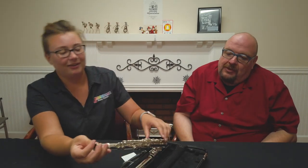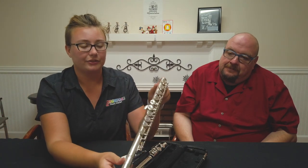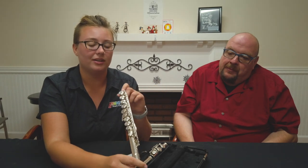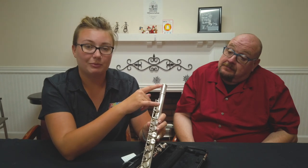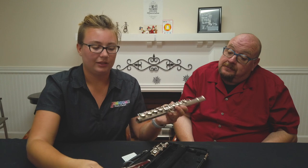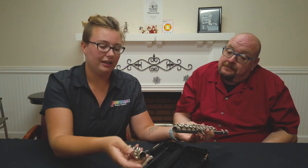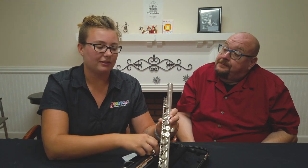What we have here is a fantastic-looking flute. So right here we have what's called the body — you'll probably take this out of your case first because it's big and shiny. At the top is where we put the head joint, which is this piece right here. And at the bottom, you see this little ring — that's where we're going to put the foot.